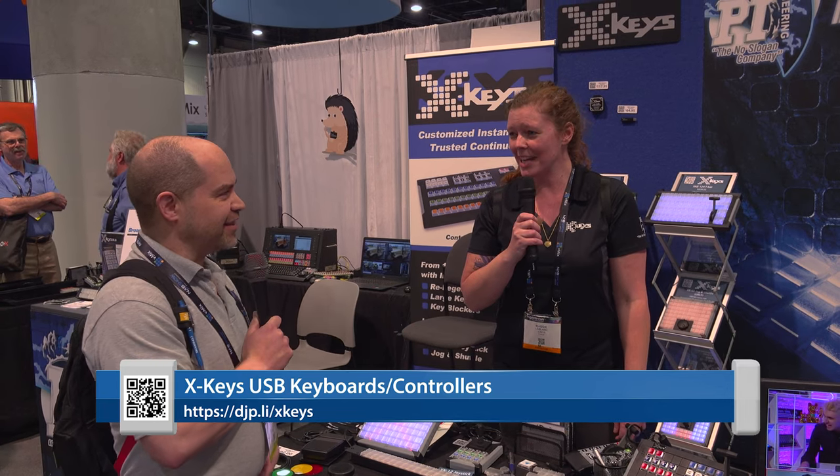So where can we find you online? Online, we are xkeys.com and we'd love to hear from you. Thank you, Maggie. Thanks, Doug. Have a good show!